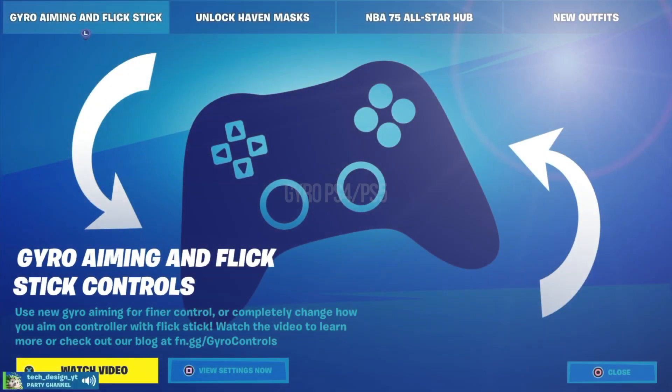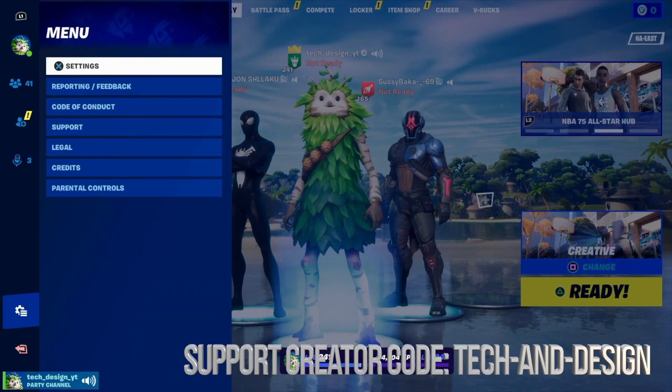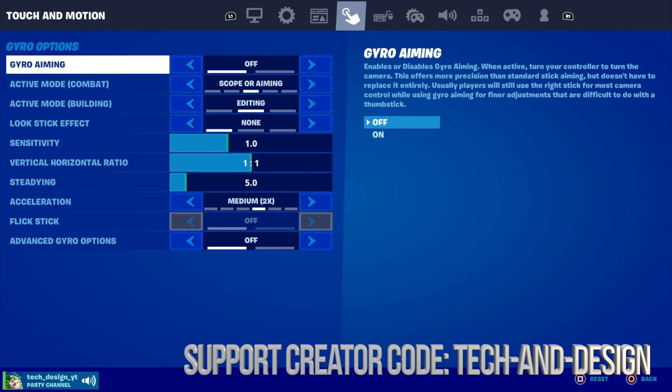Hey guys, if you haven't turned this on, this would be the time to do it. Just go right into your settings — from settings you just have to go into your fourth option, and from here is where you turn this on. We're just going to apply that.